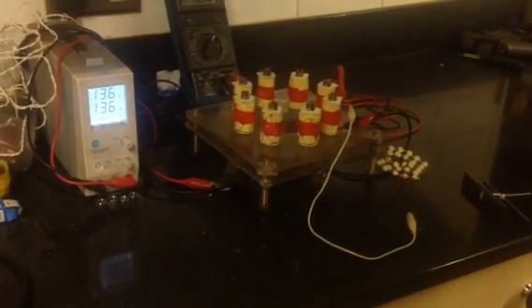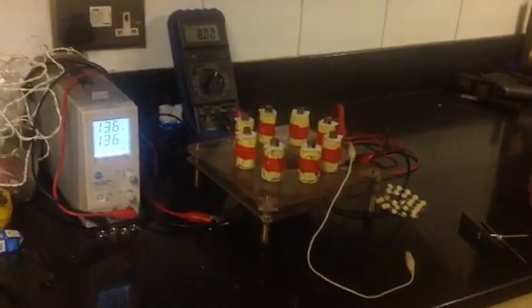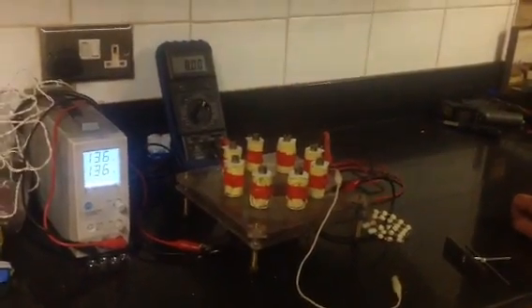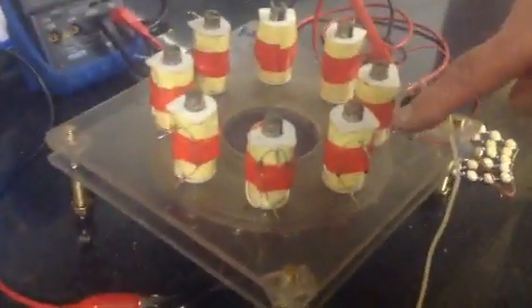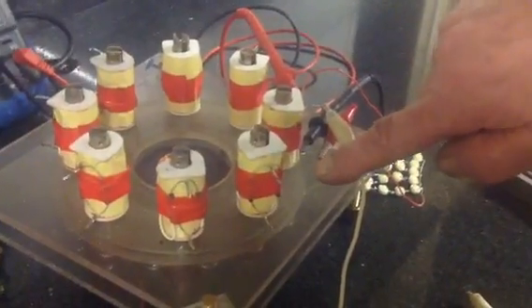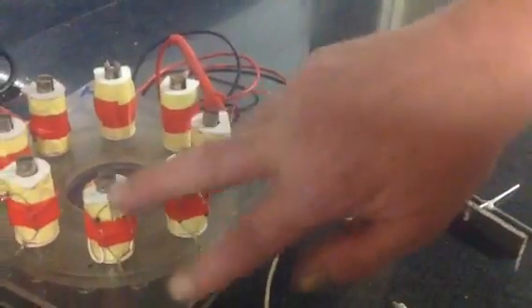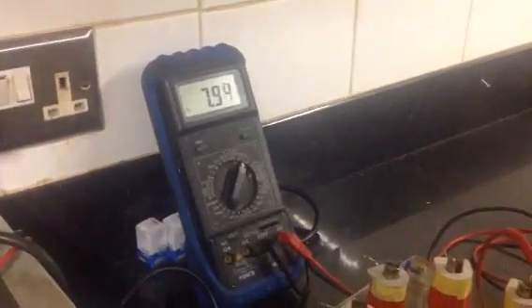Hello everybody. I'd just like to thank all the guys on the forums for your compliments and what not — it's appreciated. I just wanted to give an update on this motor. I spent an hour or so today putting bridge rectifiers on each of the coil sets. They're just simple 1N4008 diodes. So we've now got rectified outputs. I've got the voltmeter across just one of the coils.